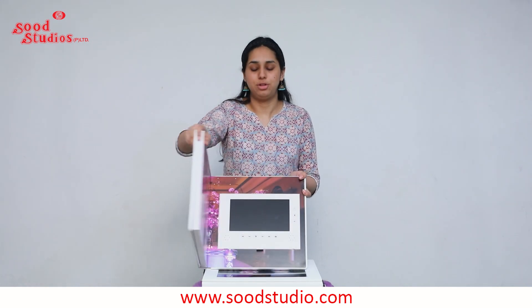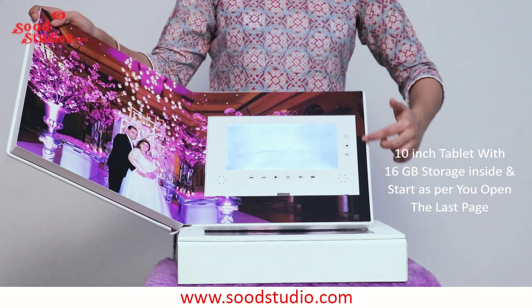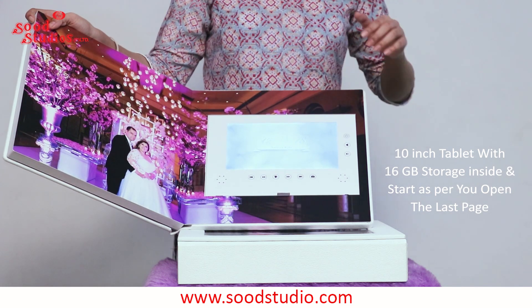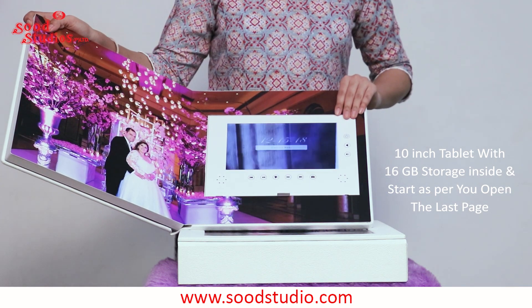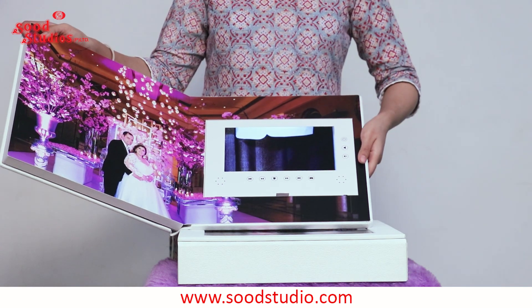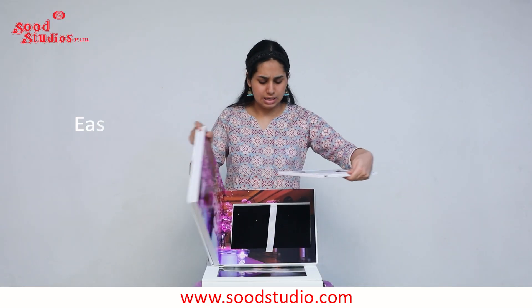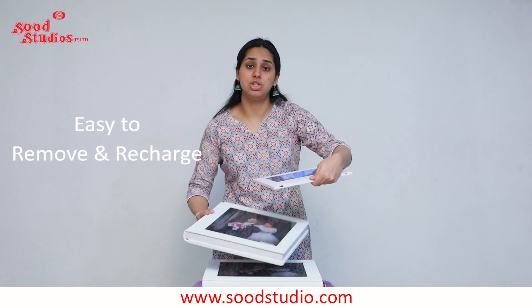Now let's come to the unique feature of this video book — the last page. As soon as you open to the last page, you will see a tablet which is 10 inches in size. It plays a video or a set of pictures in the format of a slideshow.